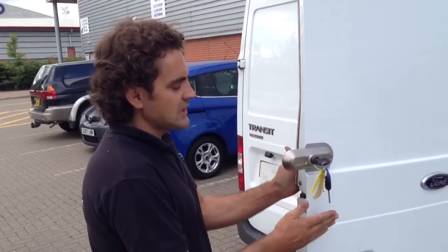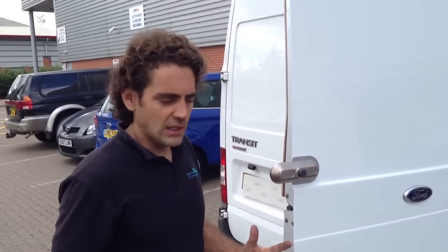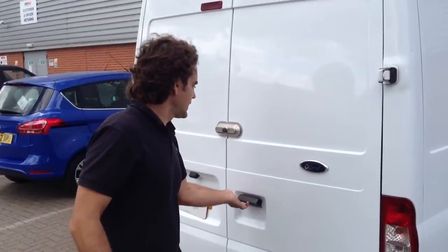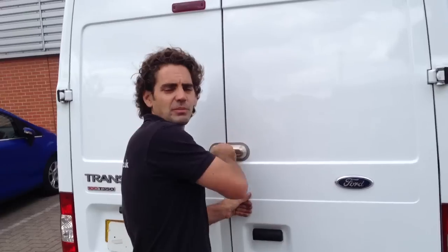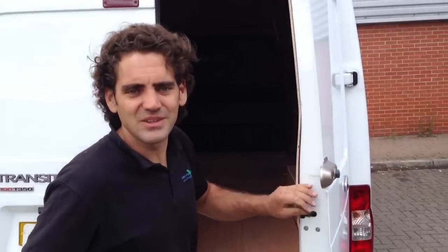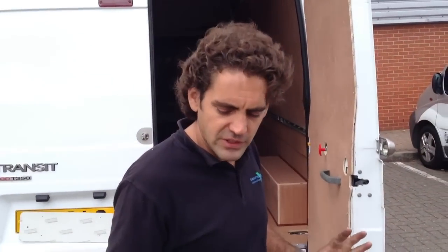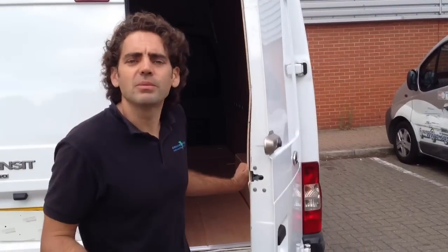So with this lock at the moment, this is actually geared up as a slam lock, but the beauty is you can have it as a slam lock or a dead lock. As a slam lock, you close the door and it's locked — it's automatic. So that is really handy if you're a bit forgetful, or if you have someone working for you that's a bit forgetful. But you do run the risk of actually leaving your keys inside the vehicle and then closing the door, which could be a bit of a pain.